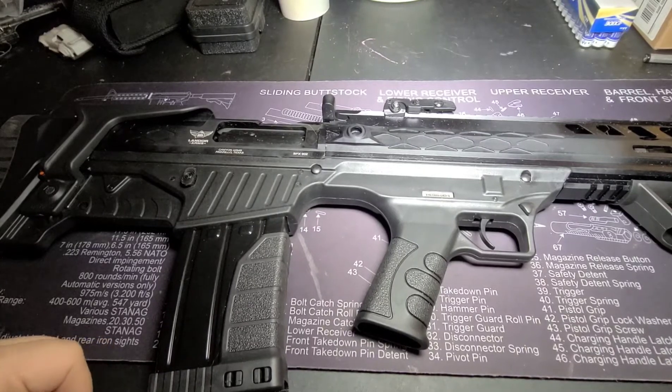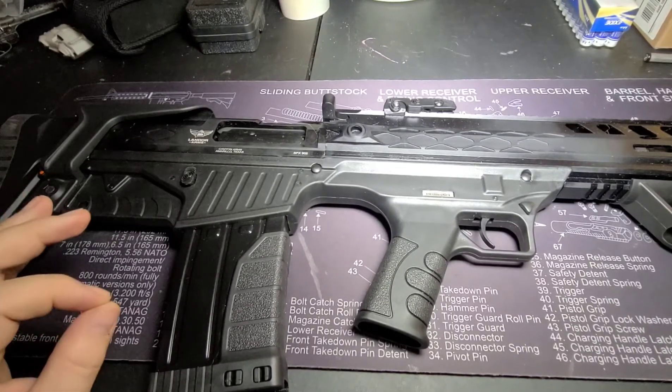Howdy y'all, welcome back to Guns N' Barbecue. So today we're going to go over what is a bullpup.